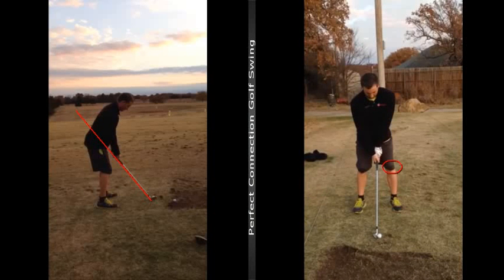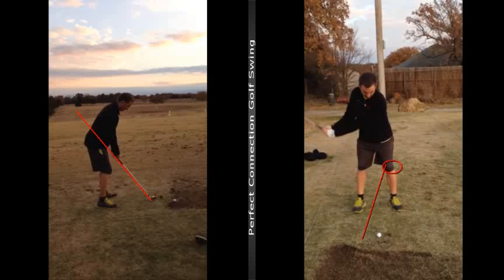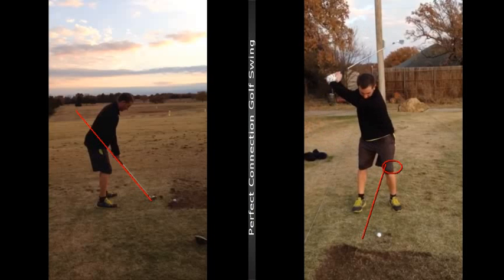I think we can get that left knee turning or pointing behind the ball a little bit more. I think you kind of get very stagnant there in the lower body, and I want it to turn more. The reason that is — I mean, I should almost see your right shoulder right there.